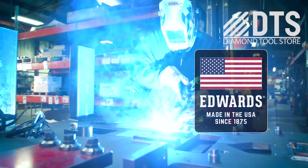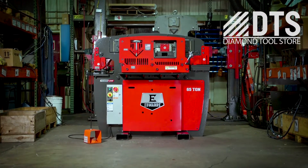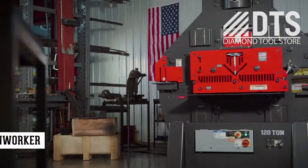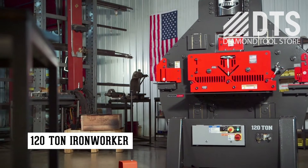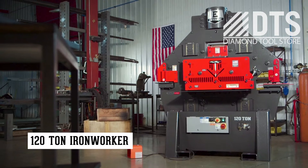Handcrafted in America by skilled craftsmen, the Edwards Ironworker brings total flexibility to your shop. The 120-ton ironworker with the exclusive PowerLink system is our largest ironworker with the greatest capacity.